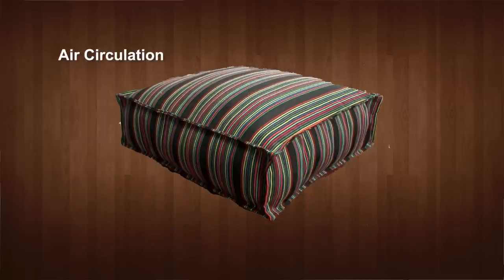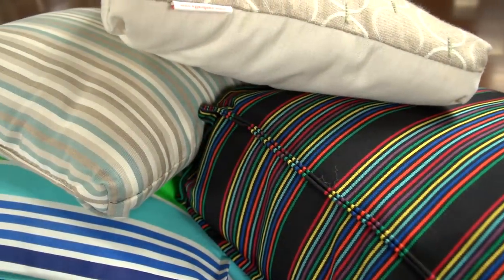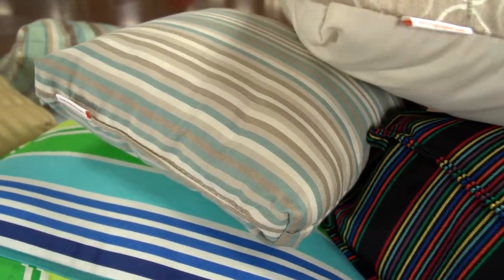Since it is a hollow fiber fill, it promotes better air circulation which reduces heat buildup, resulting in superior comfort. Unlike cotton or other recycled fibers, this fiber fill is highly resilient and durable and does not form lumps in your cushions and pillows.